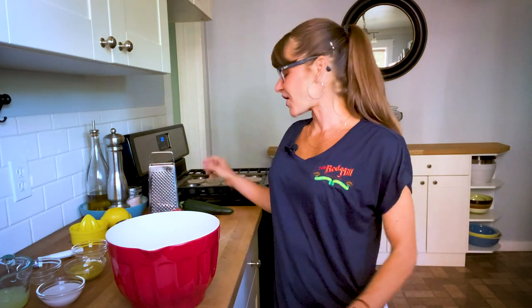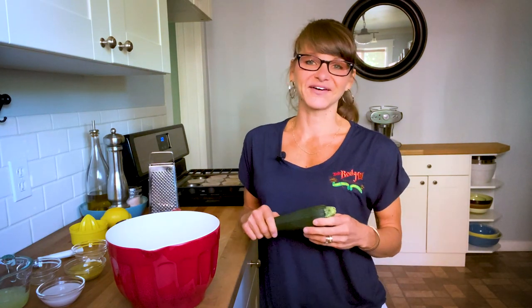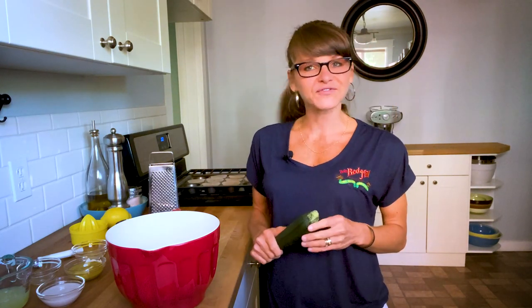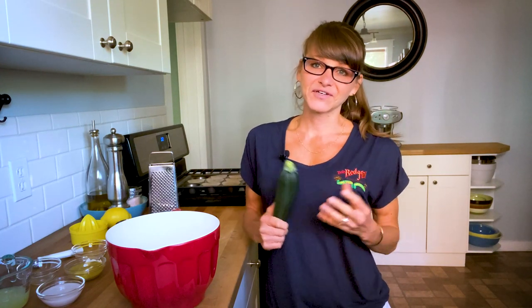Hi guys, Serena here with Bob's Red Mill, and today I'm in the kitchen making lemon zucchini muffins. These are perfect muffins to use up the inevitable bounty of zucchini that I still have growing in my garden, so I'm hoping you do too. These are bright in flavor, lightly sweetened, and a perfect treat for the day. So let's get started.